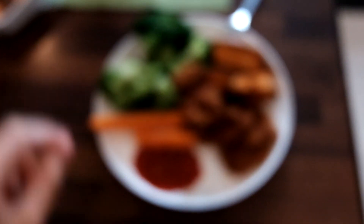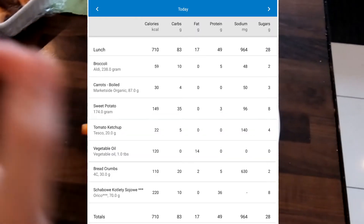Once everything is nicely fried it should look something like this. You might like it more crispy or not, but I love it like this. My finished meal looks something like this. Here are the macros. Absolutely wonderful.